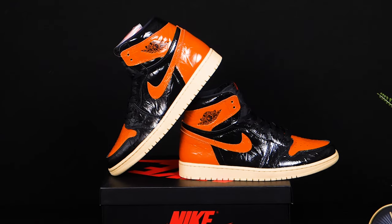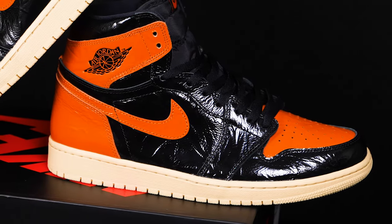Yes people, we are here with an exclusive unboxing of the Nike Air Jordan 1 Shatterbackboard 3.0. I'm not gonna lie to you, it's not my favorite shoe of the year. Before we get into the box, make sure you hit that like, share, and subscribe button down below because it really helps the channel.